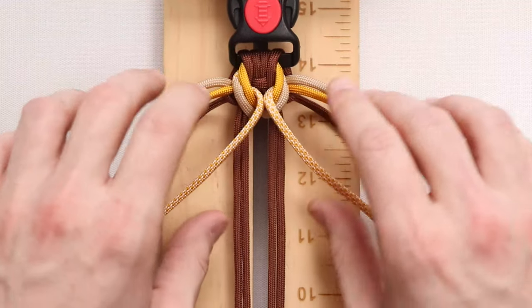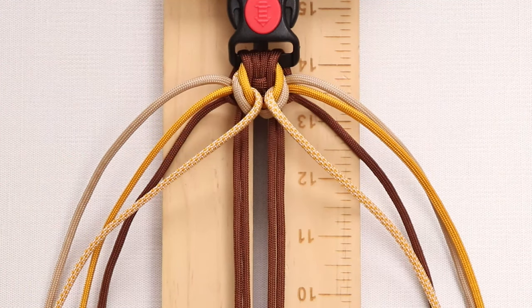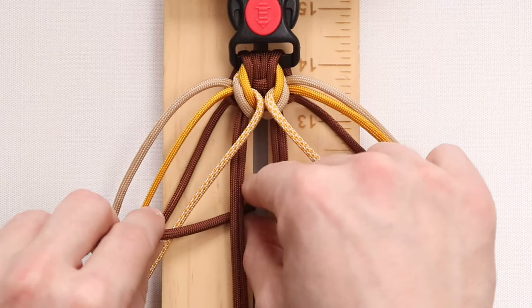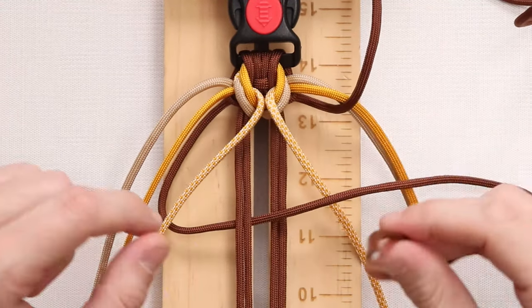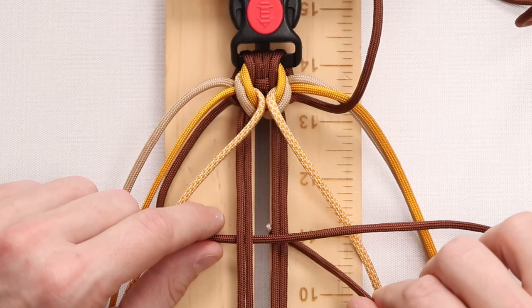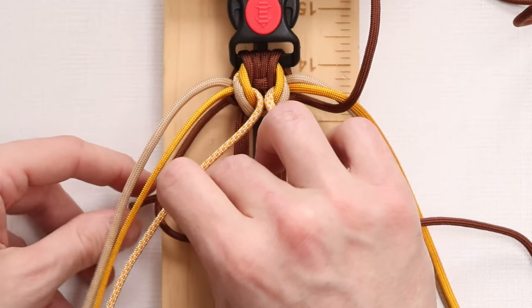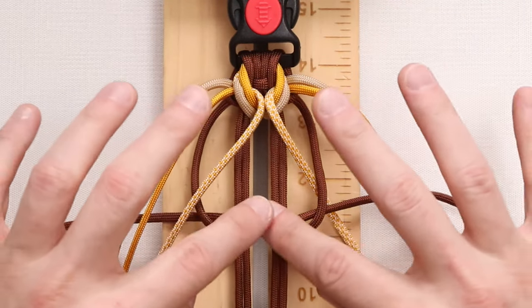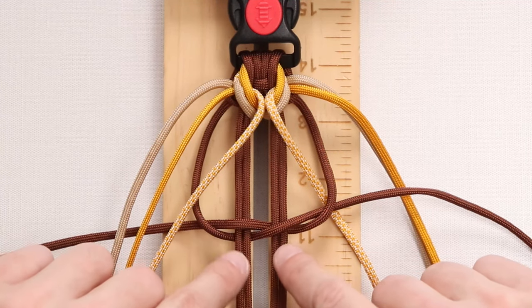After tightening everything down, you'll see that we are set up right back in our very first position, so we're going to start the weave all over again. We take our left working strand of the chocolate brown, go under the first two, through the middle, and over top of the right two. With our right working strand, make sure you go over top of the left working strand, under the first two, through the middle, over the left two, and under the loop made on the left side. You can always tell you did this step correctly if both chocolate browns are going over top of the inner strands.